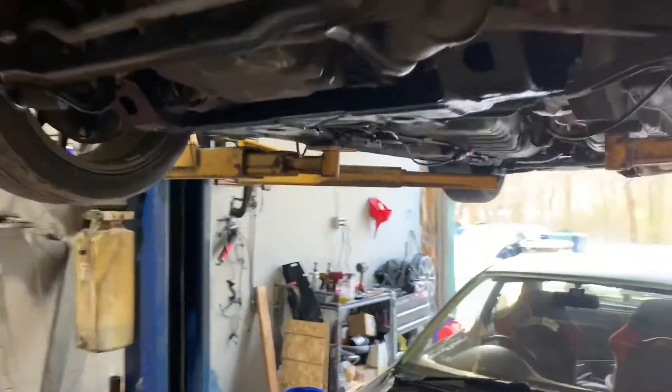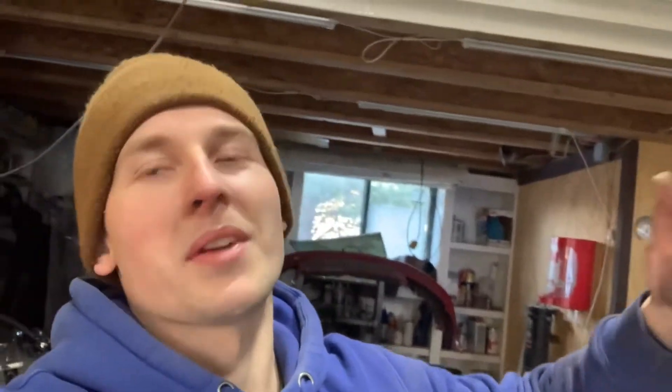The flywheel is still good — we're going to get it resurfaced. She's gonna come back better and stronger and hopefully we can make some serious power. That's it for today's video. I know it wasn't very exciting but we are making progress on the GTR. Spring is right around the corner and I really want to drive this thing and make some real power, so we'll see how that works out. Until then, I'll see you guys in the next one.